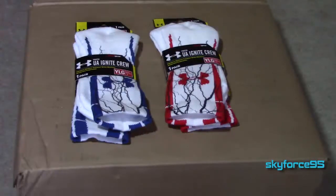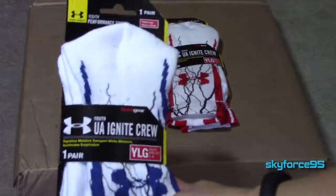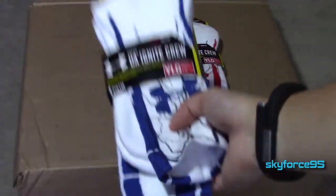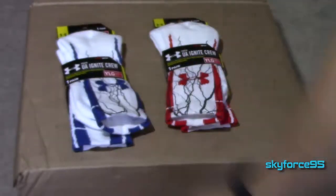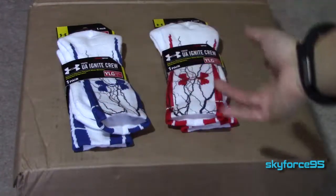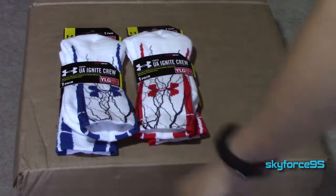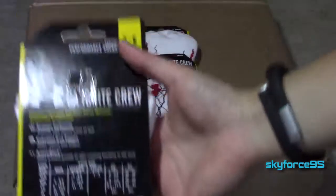Hey, what's up guys, this is skyforce95 here with the unboxing and review of Under Armour's Ignite Crew basketball socks. I got these for $5 — normally they retail for $14 — but since they were on sale and it was during my state's tax-free week, I splurged and bought two pairs. So two pairs of Under Armour Ignite basketball crew socks for $10, not too bad.